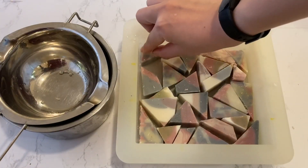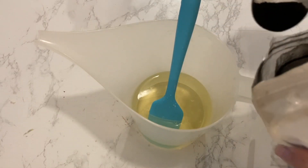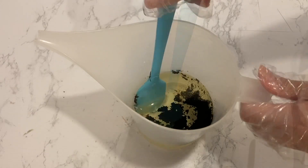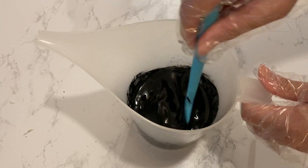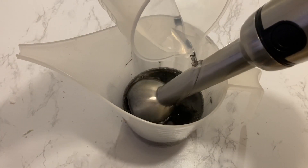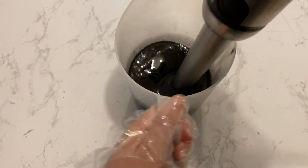I placed the mold into the fridge to solidify the cocoa butter while making the soap to pour between the pieces. I wanted the soap between the pieces to be black, so I pre-added some activated charcoal into my melted oils, then added my lye solution into the oils and started blending.